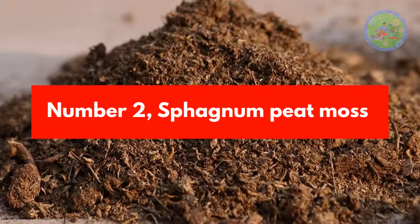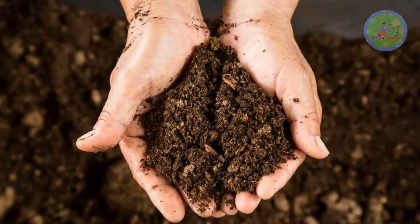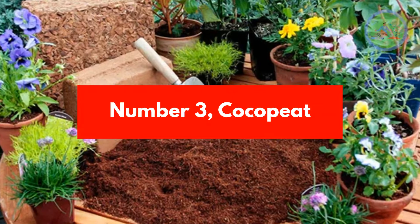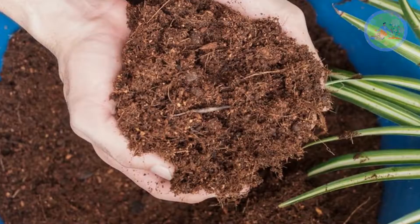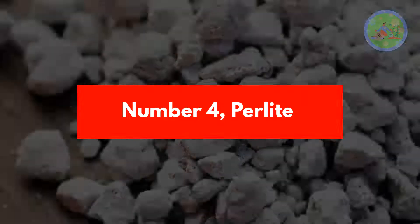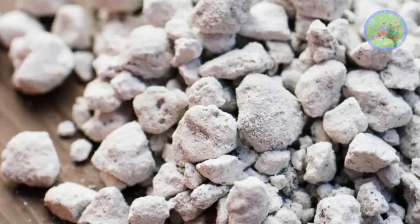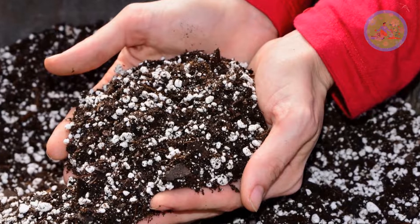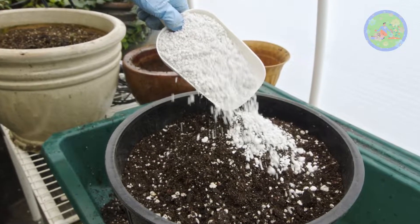Number 2: Sphagnum Peat Moss. Peat moss provides structure, aeration, and water retention, but it is not sustainable. Number 3: Cocopit. As an alternative to peat moss, Cocopit protects plants from over- and under-watering and is more sustainable. Number 4: Perlite. Perlite improves aeration and good drainage of soil, improves the texture of clayey soil, speeds up germination and seedlings' growth, and prevents compaction in soil.